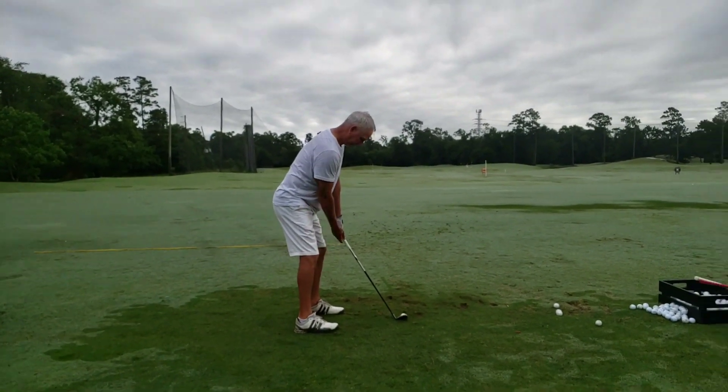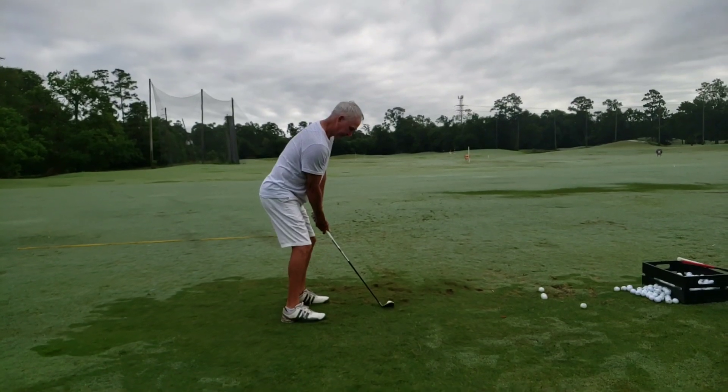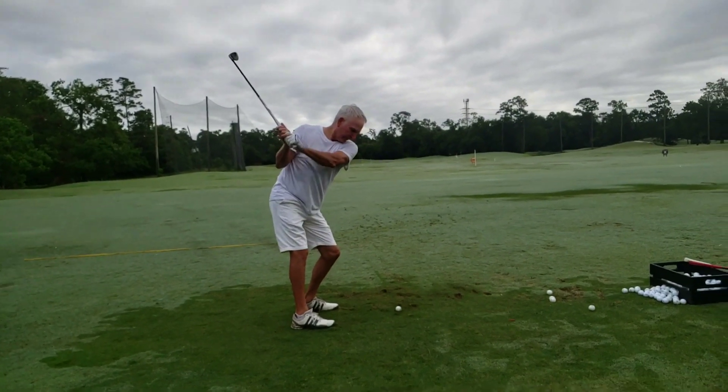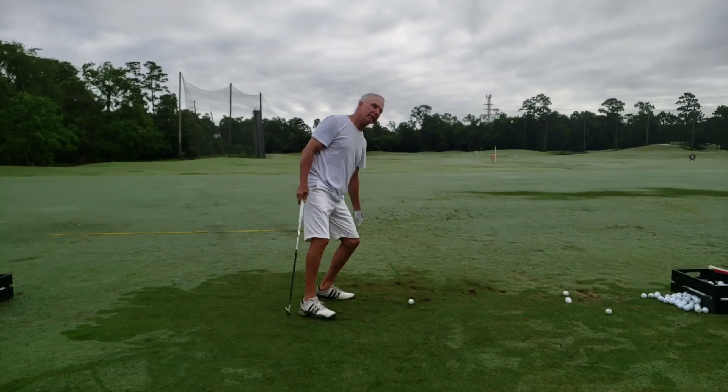Do a takeaway, push down and stay tall — push down and stay tall, just the takeaway. You're going down right.